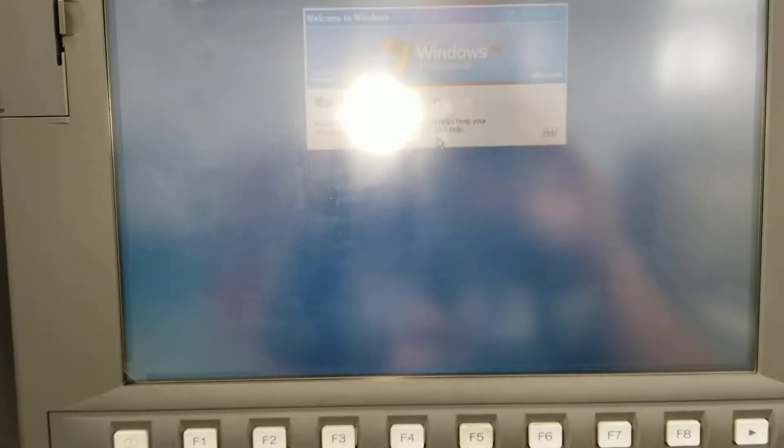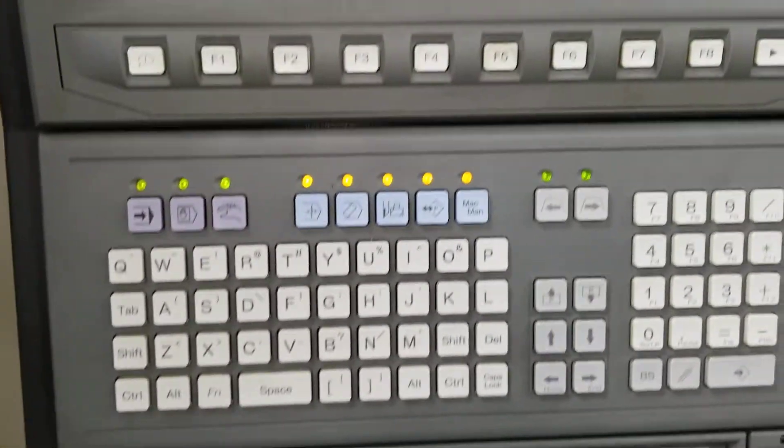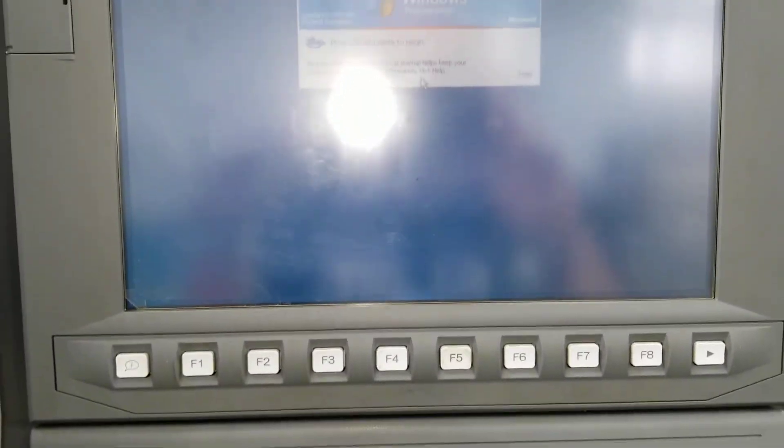After it turns on, you should see it ask you for a login. If you have a password, you type in your password — just like a Windows desktop login.